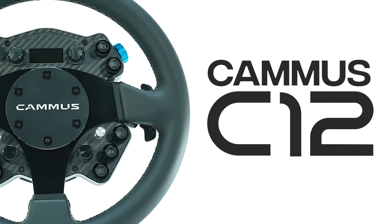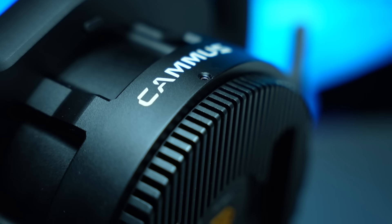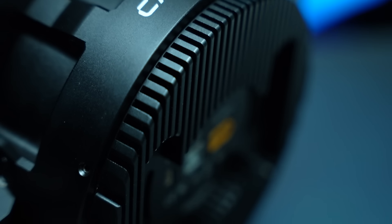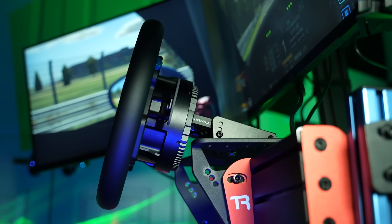This is the all-new Camus C12 — the older brother to the popular C5. With a promised 12 Nm of torque for only $550, it's offering something nobody in sim racing has managed to do before.